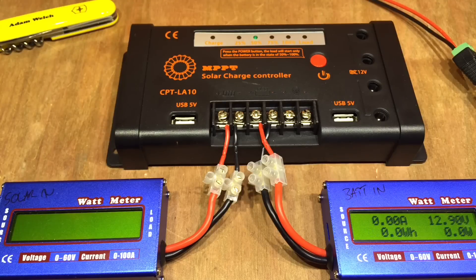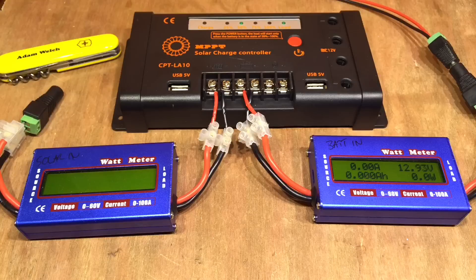A little update video here for you — it'll be fairly short. Thank you to all my viewers, all my subscribers, but particularly all my commenters. This video is for you because you've asked a number of interesting questions about this MPPT solar charge controller, and I'd like to answer a couple of them now.